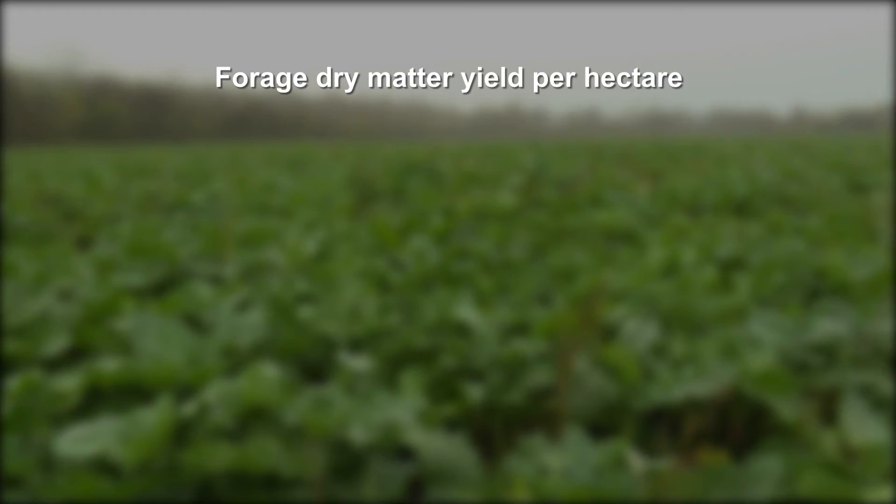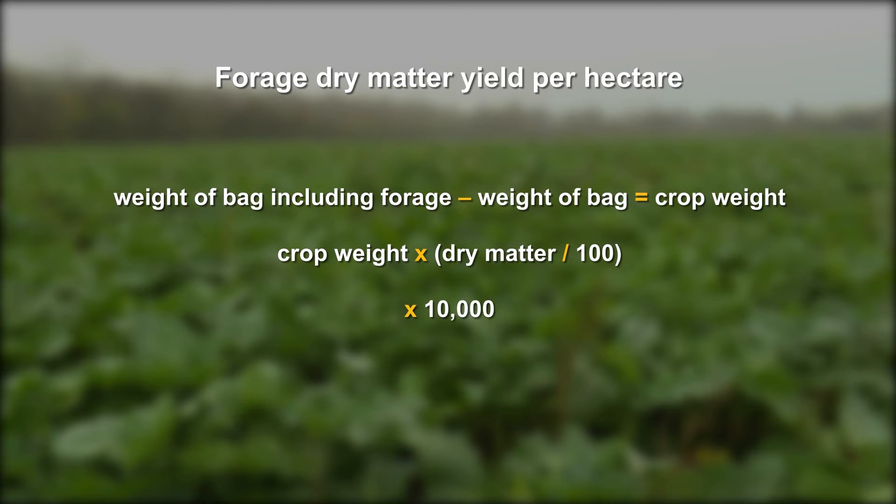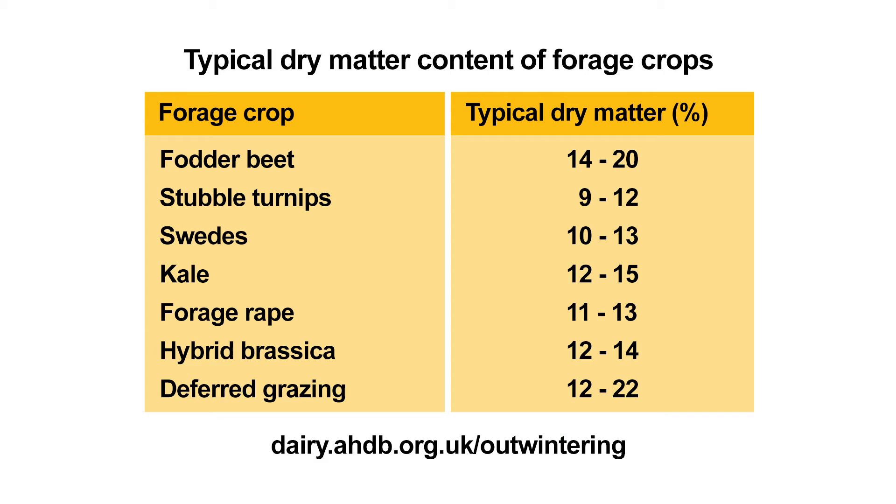The forage dry matter yield per hectare is the difference between these two weights multiplied by the typical dry matter content of the crop divided by 100, then multiplied by 10,000. Typical dry matter figures for outwintering crops can be found on the AHDB dairy website and in many industry reference materials.